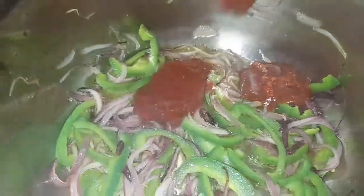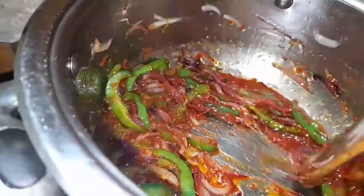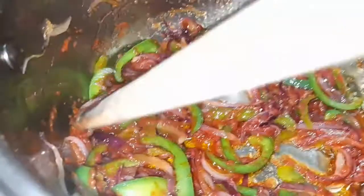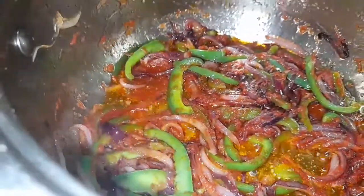Then add the tomato paste. For the tomato paste, I need to fry it for some time until it changes color and releases its goodness — give it about two minutes to cook. Then I'll be adding the rest of the vegetables: the carrots and the tomatoes.